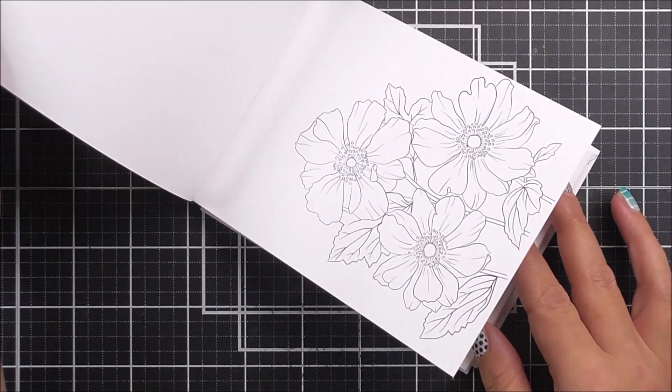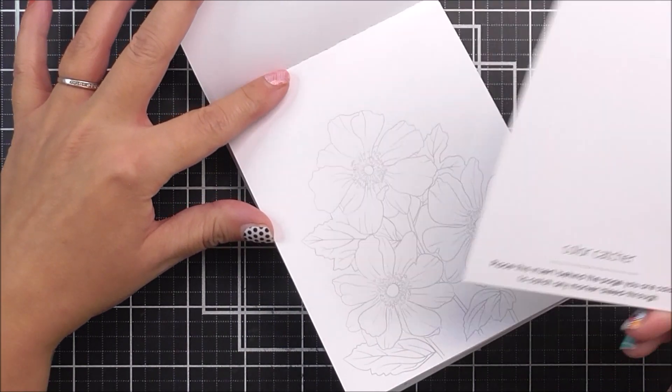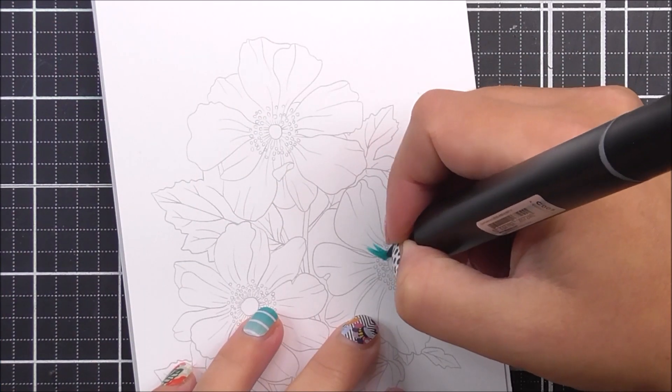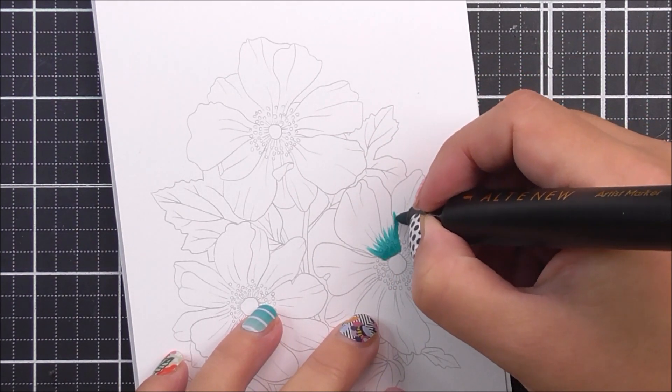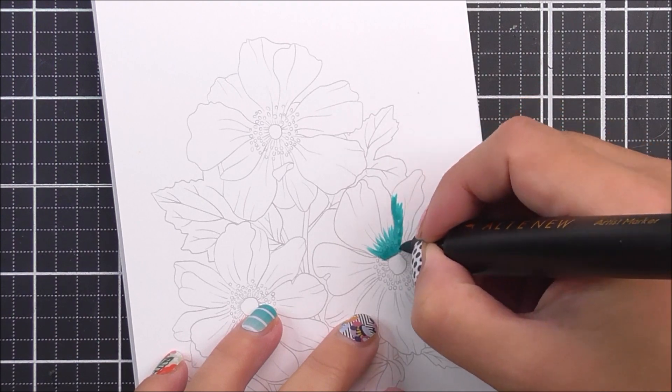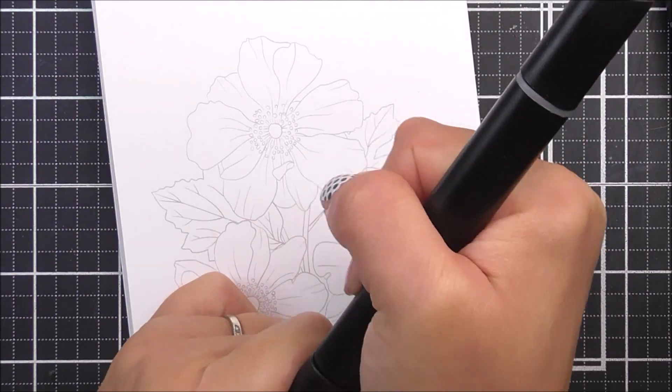I'm starting with the Exotic Blooms marker coloring book and I'm just going to choose one of the images. We do have the color capture which goes just underneath the picture that you're working on just to stop any marker bleed from going under. The first color I'm going to be using is the Aqualicious marker.